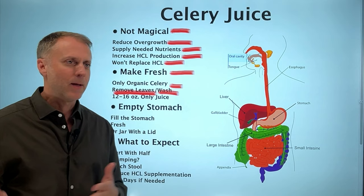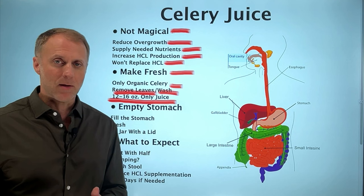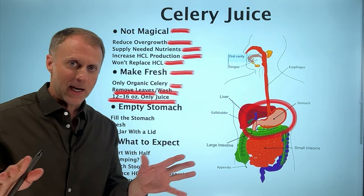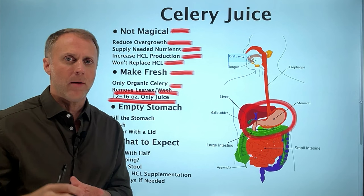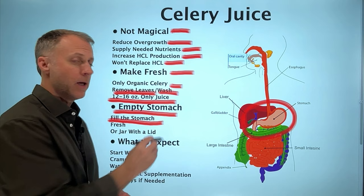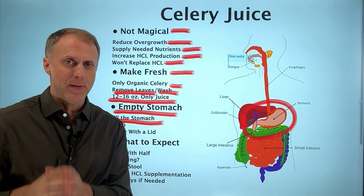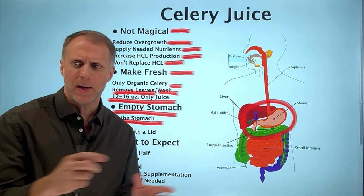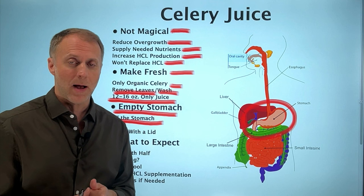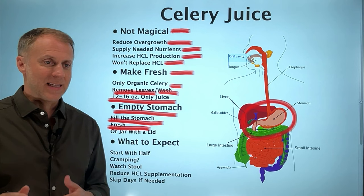You want to drink 12 to 16 ounces of juice at a time and you don't want to just sip it — you really want to drink it and fill the stomach so it can soak into the mucus lining and kill off the bacteria hiding in there. Drink a large amount in one sitting to let it do its job. That's why it's really important to do this on an empty stomach first thing in the morning, so you can fill the stomach with just the celery juice. It also needs to be just celery juice — don't add lemon, shake powder, or strawberry juice to improve the flavor. Mixing it with other things makes the whole process less effective. Making it fresh will really magnify its ability to do its job.